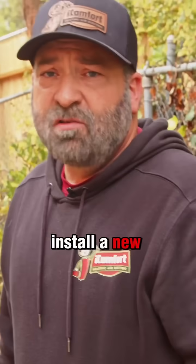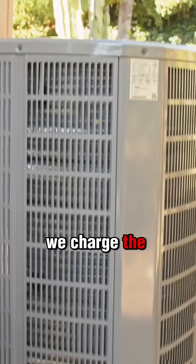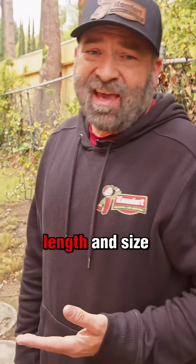When we install a new system, we need to make sure that we charge the refrigerant correctly, and that's all based on line set length and size of line set.